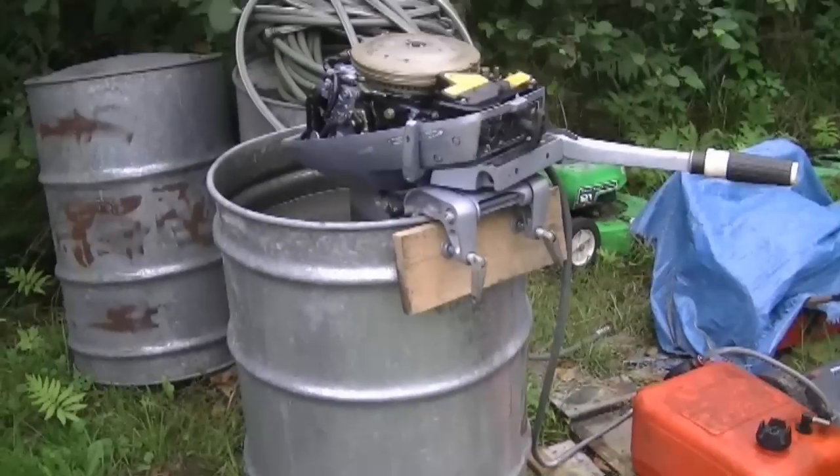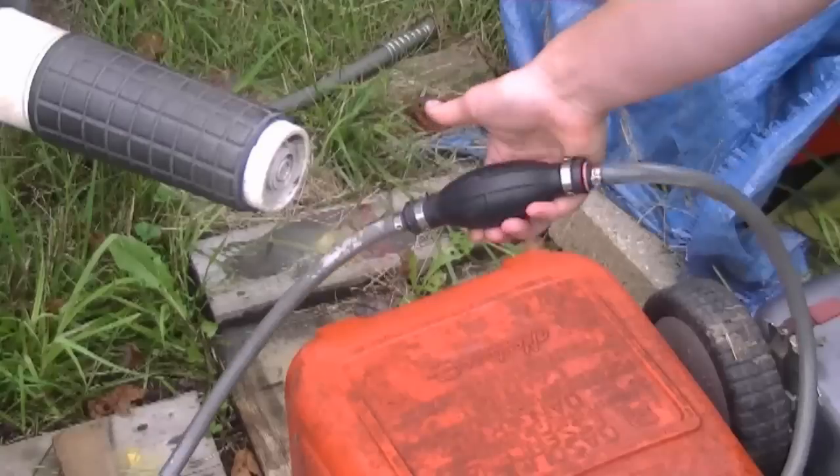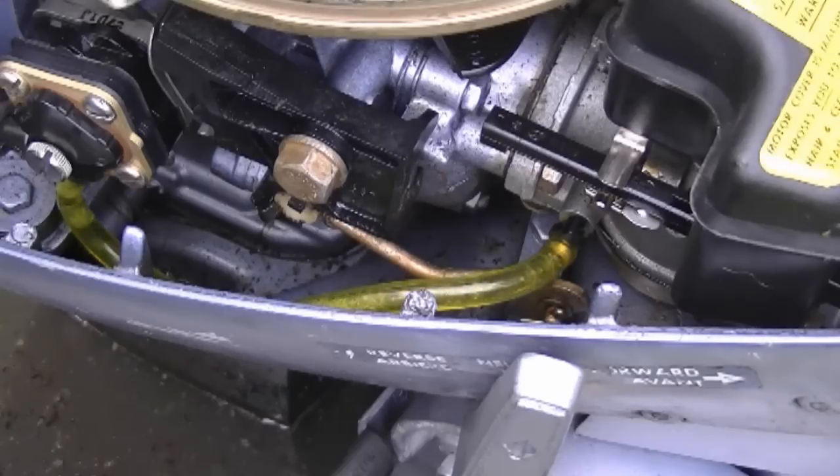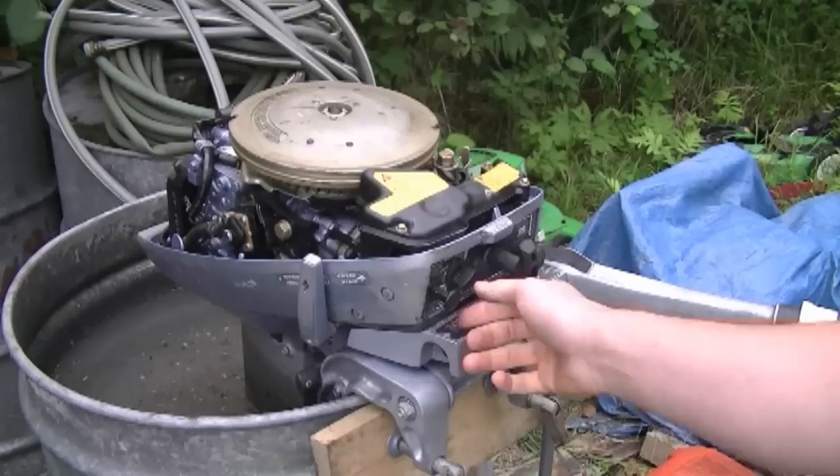All that's left to do now is take it outside in a drum and try it out to make sure that everything's good. So now I've got it set up in the drum and I'm going to try it out. I'm going to need to prime it to get the fuel up there. Choke it.